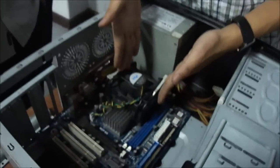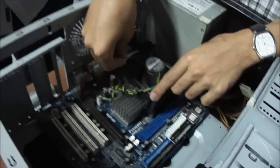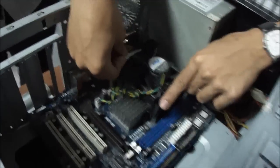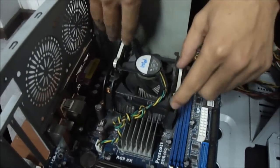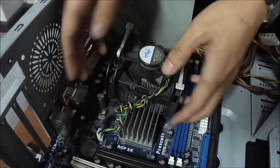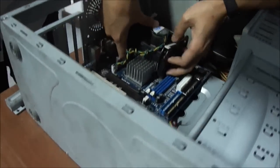The next thing we will remove is the processor. Where is the processor? It's here under the big fan. First, we will remove this — it has a lock. You need to keep it carefully; if you don't, it's just sad. It has a lock on the side.